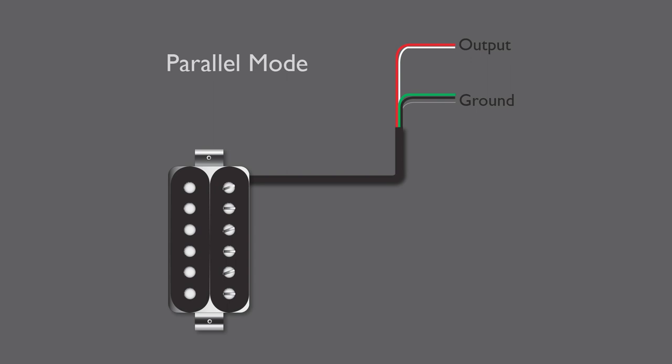We loaded up an Ibanez RG with a calibrated set of humbuckers so that we can demonstrate the contrast between the two. Let's hear it first with a bit of classic crunch.